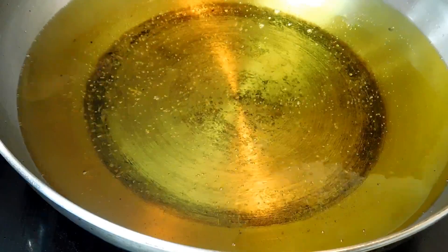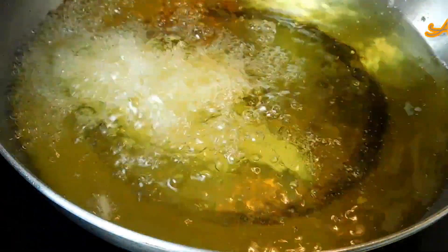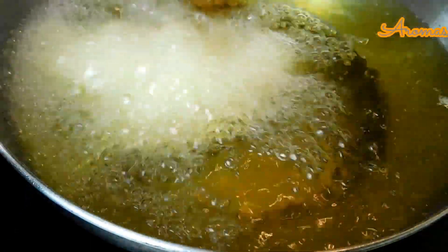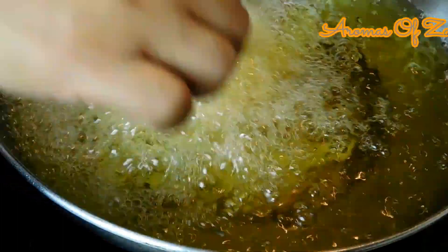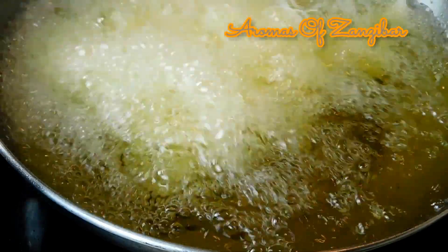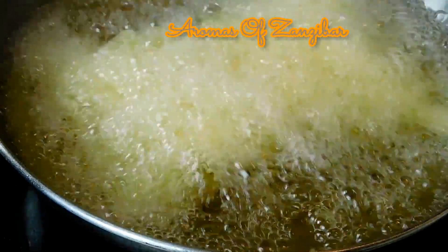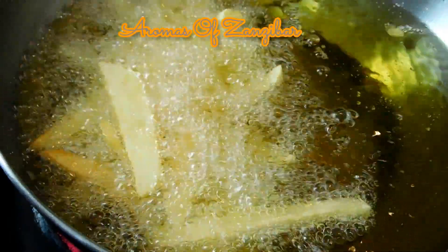Now I'm ready for my fries. Make sure your oil is very hot because you don't want your fries to be greasy. We call these chipsy, from the word chips. Sekela with chipsy — it's heaven on earth. You can fry them for about two to three minutes until you get your desired color. I don't like mine too dark, so I'm stopping here. I blanched the sliced potatoes for about two to three minutes beforehand — you don't want to overcook them. Put them on a paper towel to drain all the water before frying.